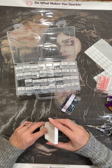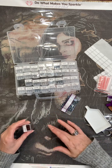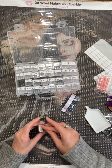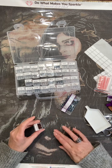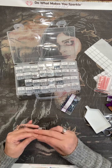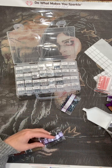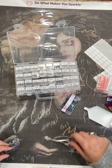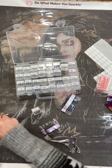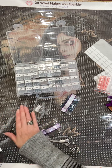Oh my gosh, I keep dumping so many out. I definitely need a new tray. Maybe I should ask for one for Christmas, but I've already asked for so many types of paintings. I want to start this painting either today or tomorrow — I just finished Gingerbread Houses yesterday.